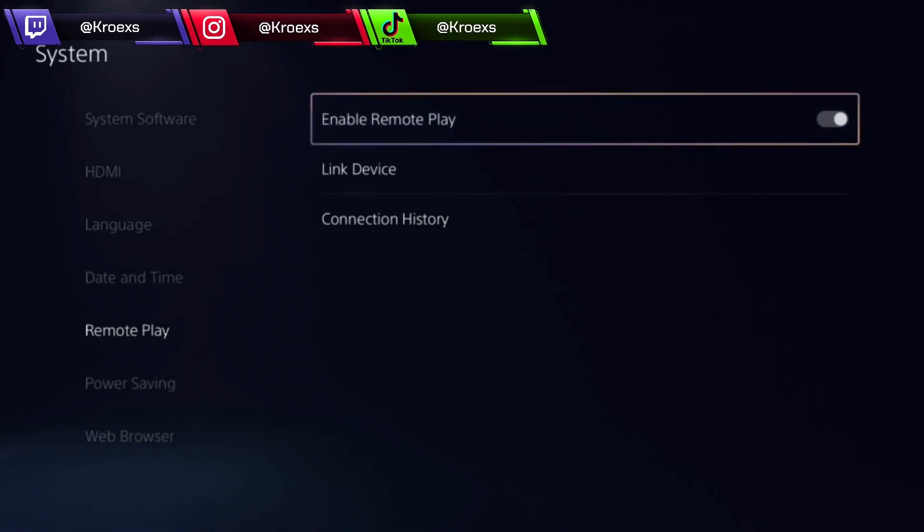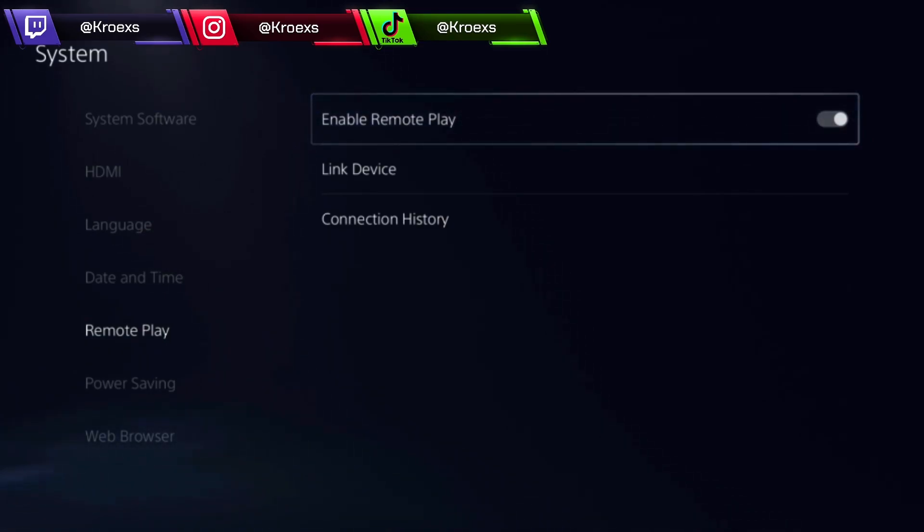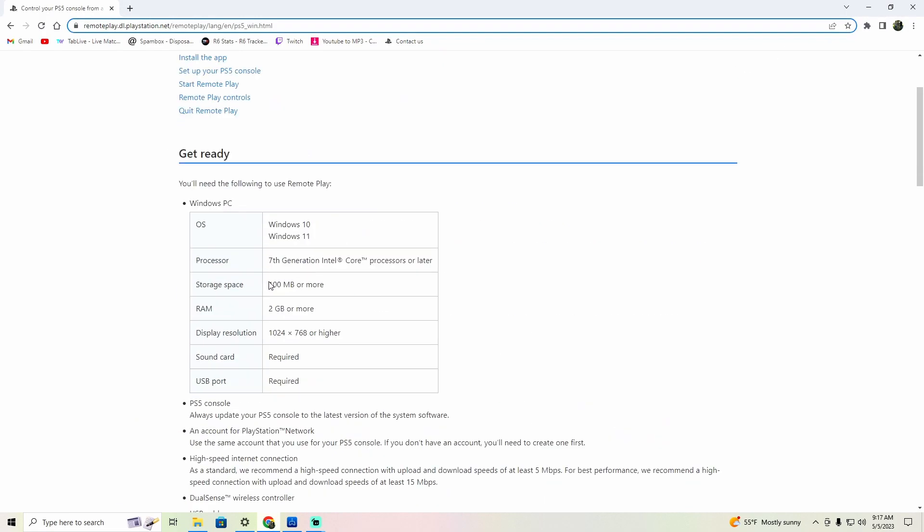After that, you're going to need a PC or a laptop running Windows to be able to do this. So once you get to your PC, you're going to go to the PlayStation website.